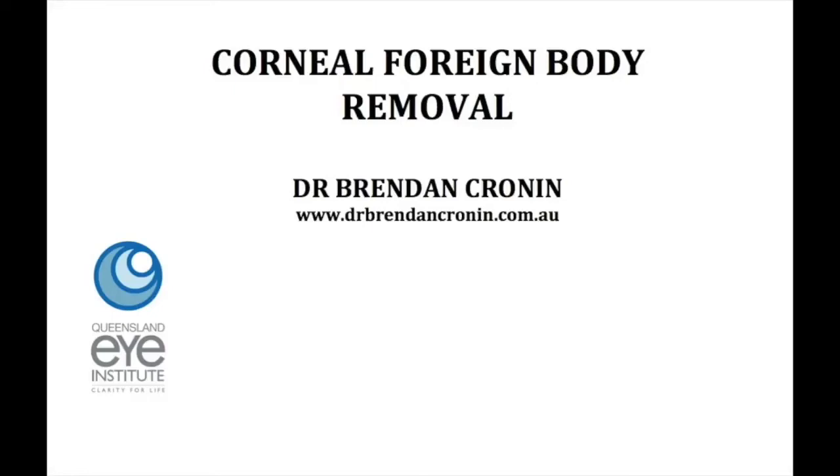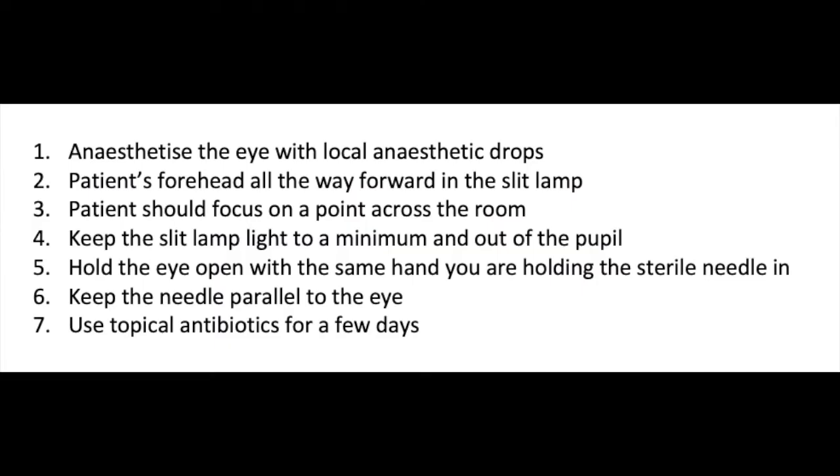This is Dr. Brendan Cronin from the Queensland Eye Institute, demonstrating corneal foreign body removal. These seven points are critical to follow to ensure you have a good, safe technique and a comfortable patient for this procedure.